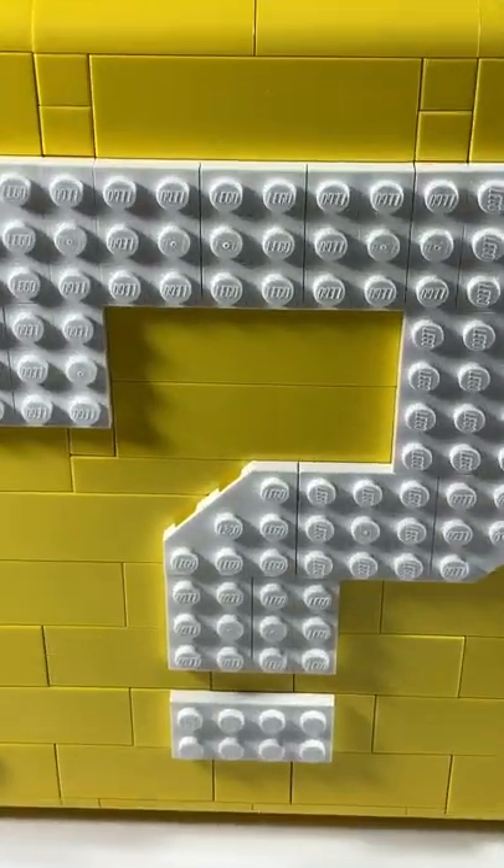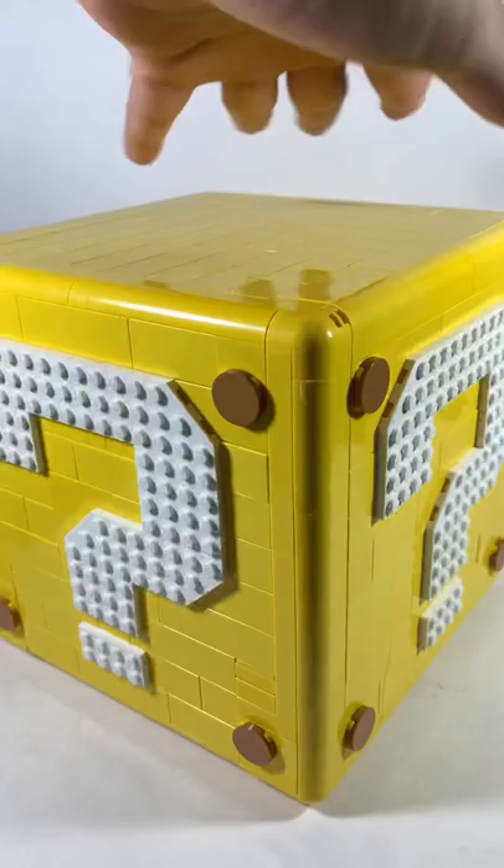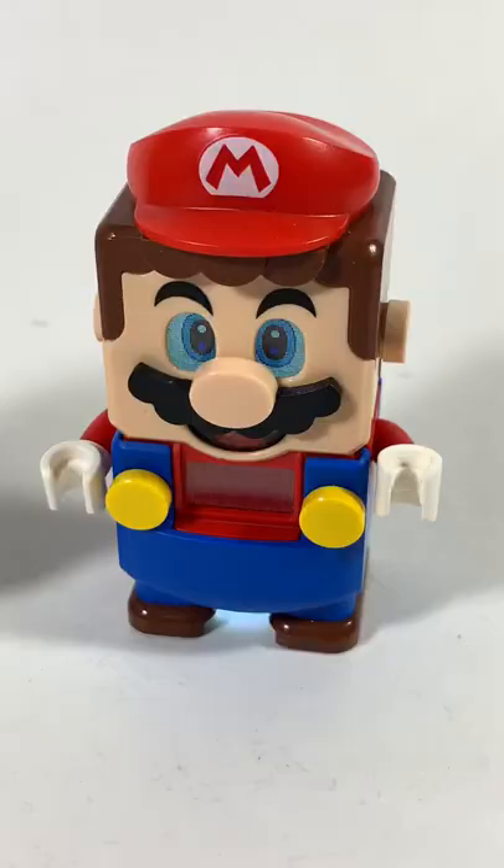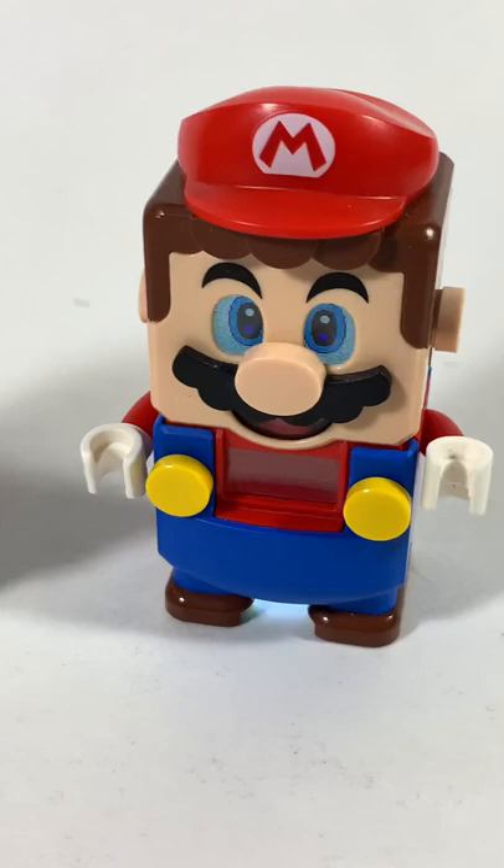Why did I buy this set again? No, really. Why? This is the question mark block from Super Mario 64, even though it's not in the game. And it's a good set and all, but why did I buy this set? Am I really that obsessed with Lego? Or am I secretly working on an episode of things that trigger Lego Super Mario fans? Who knows?